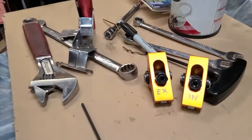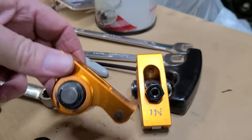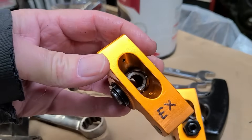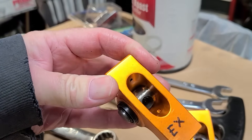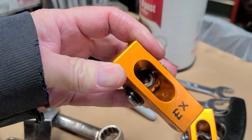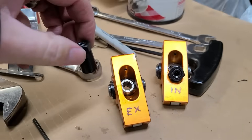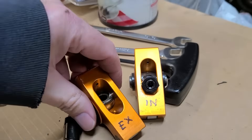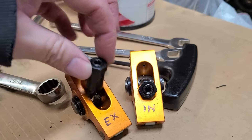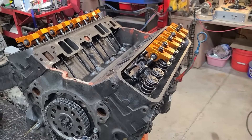We'll put these on — I've already got the rocker arms labeled, there's an intake and an exhaust. Just one more tidbit: when you have rocker arms with a fulcrum like this, see that flat spot inside on the trunnion? Spin it around and there's no flat spot — spin it again and there's a flat spot. Some people get in a hurry putting these on and might put this on the wrong side and it just won't seat correctly, so your rocker nut will come loose. Just make sure the flat spot is up. Let me get my phone situated and we're going to run through valve lash.